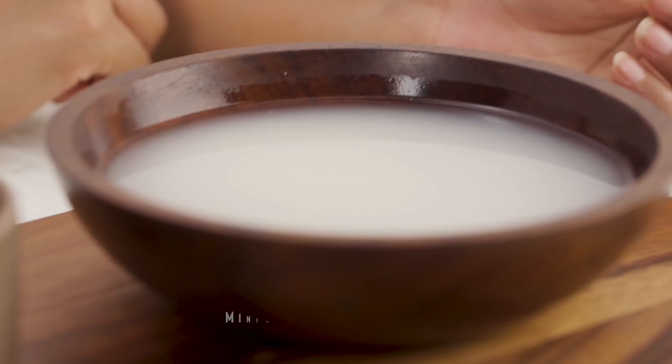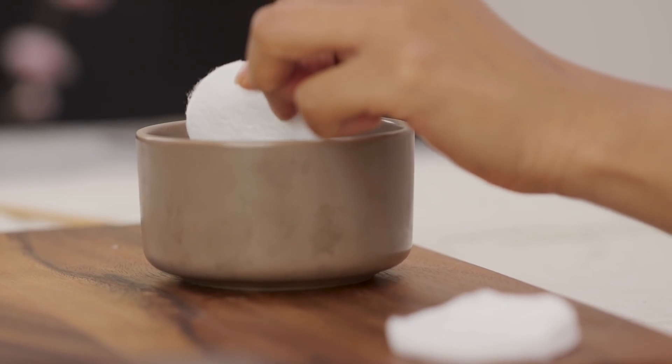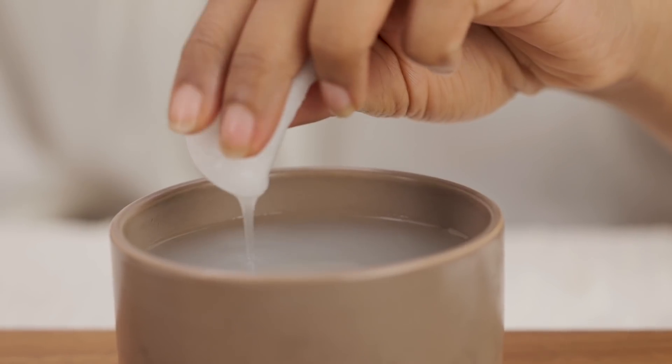Does your face get super oily no matter what you do? Rice water helps in tightening the appearance of large pores and is an astringent that helps reduce oiliness and pimples. All you have to do is soak a cotton pad in rice water and swipe it all across your face twice a day for it to work its magic.